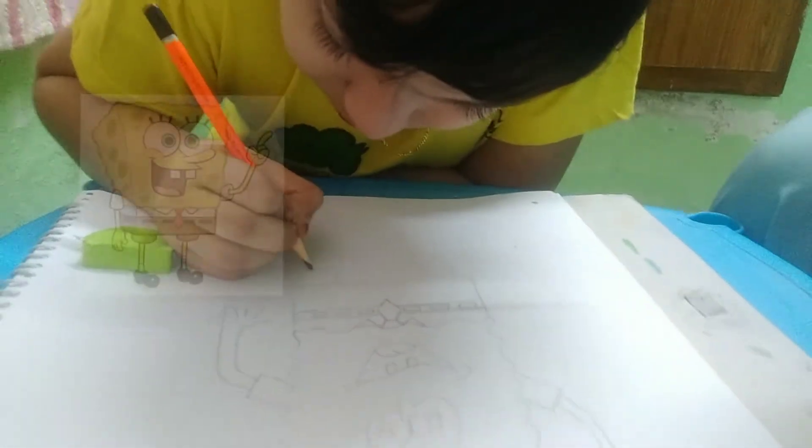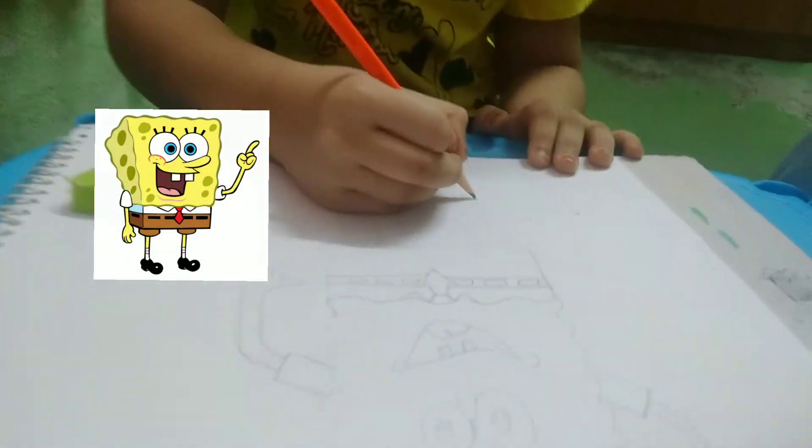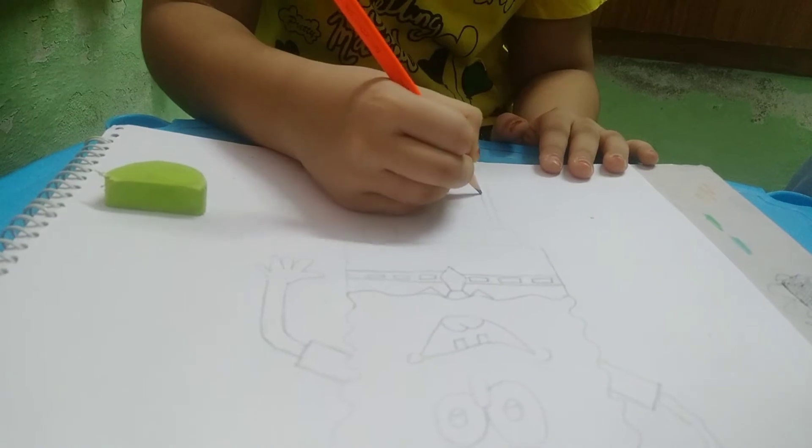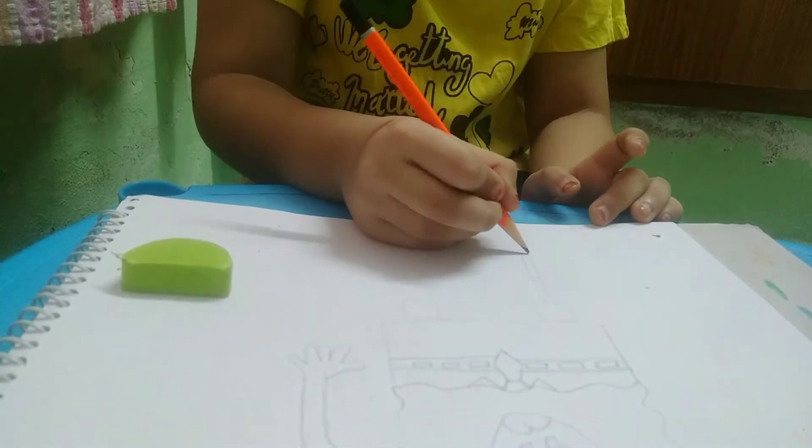Now we have to draw its shorts, and legs. Now we will make a slip line to become his socks, and a shoe.